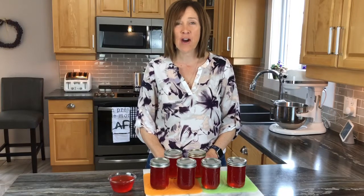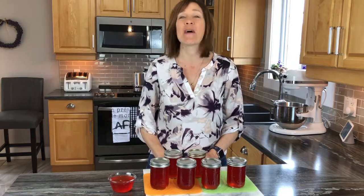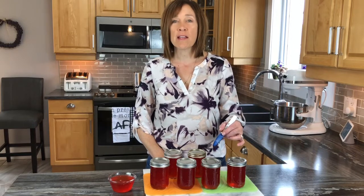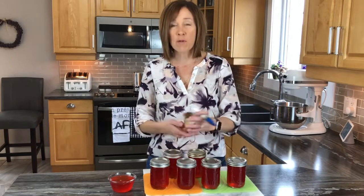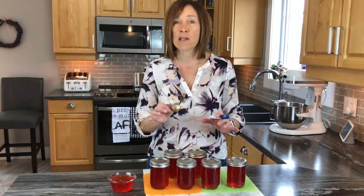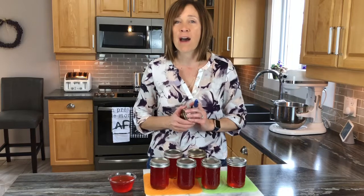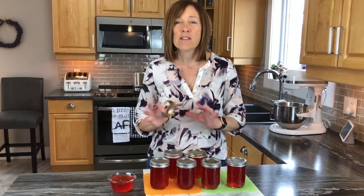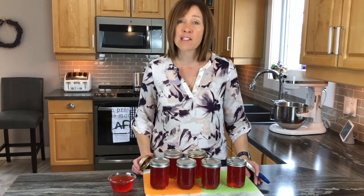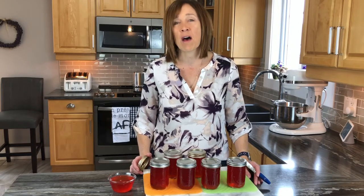I've ended up with six beautiful jars of strawberry rhubarb jelly, plus a little bit extra to taste right away. Remember to always write on top of your jars what's inside. Always remove your rings for storage — but leave them on for 24 hours first. After 24 hours, remove the rings and store the jars in a cool, dry, dark place, where they can keep well for up to a year. If you liked this video, don't be shy — hit that subscribe button and check back again soon!